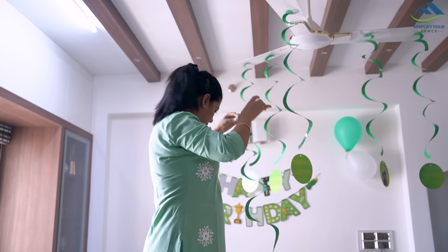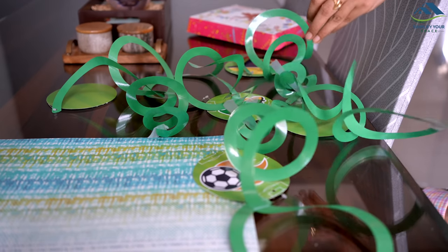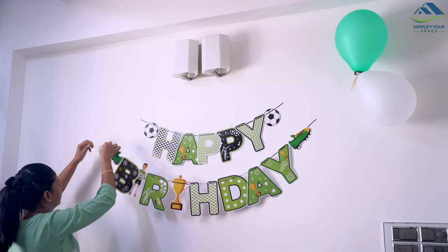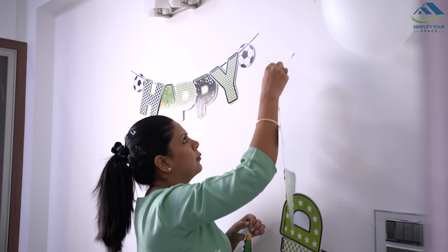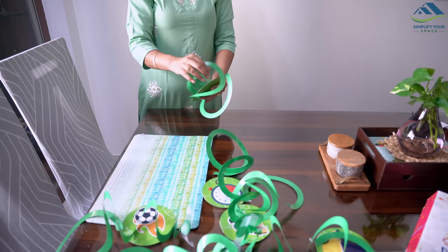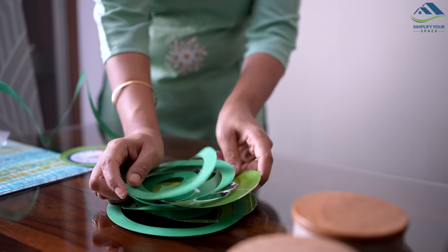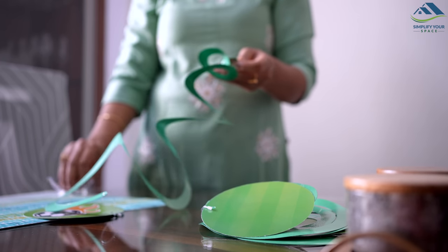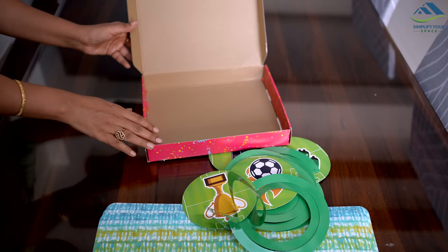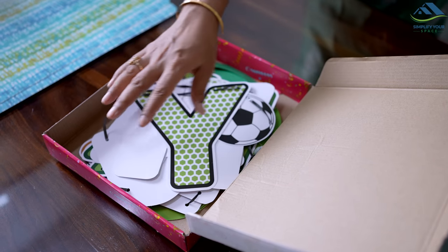Just like that, the birthday also passed and now I am taking out all the decorations that my husband and I did together. It is these moments that become memories tomorrow to cherish and give us happiness. You never know when kids grow up. So I took out all the decorations and packed them back in the box. Next time I will see if this decoration can be used somewhere.